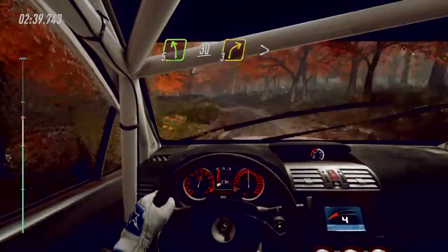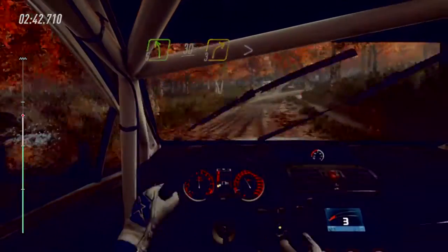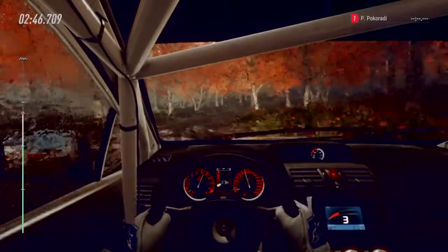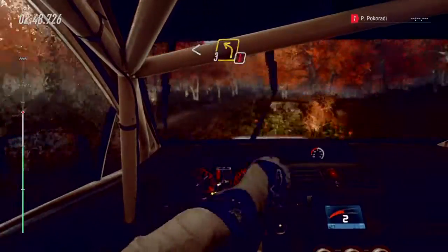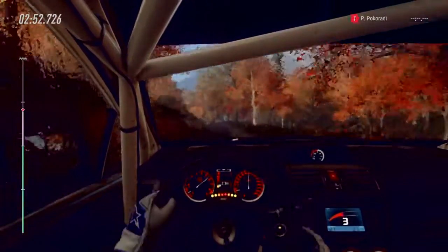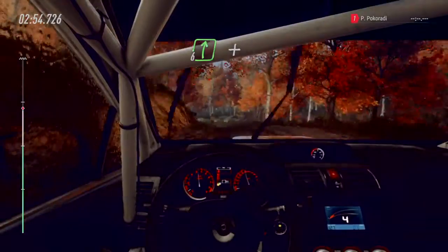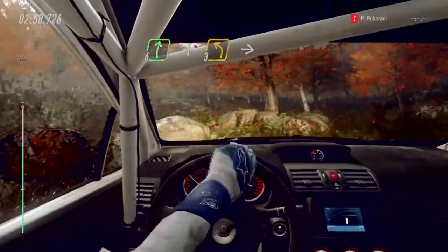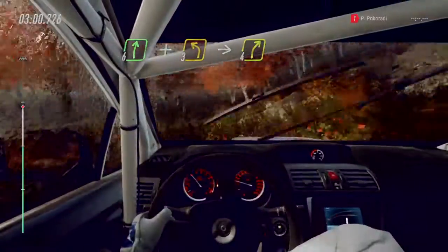Turn unseen, three right long, tightens narrow. Opens long of a crest, into caution narrow, three left of a crest. Into six right, and three left long. Into four right of a crest.